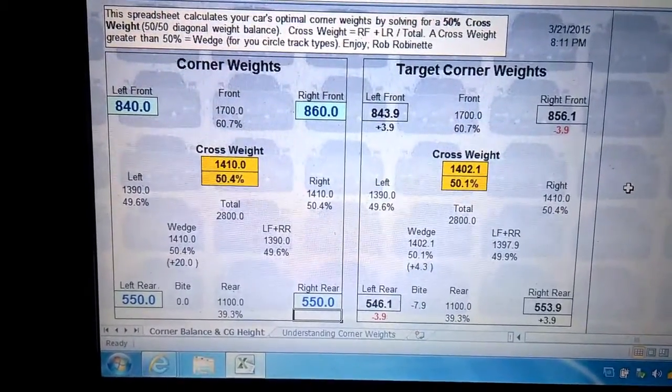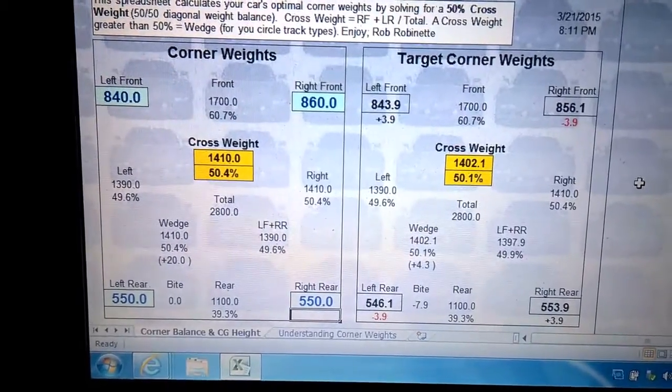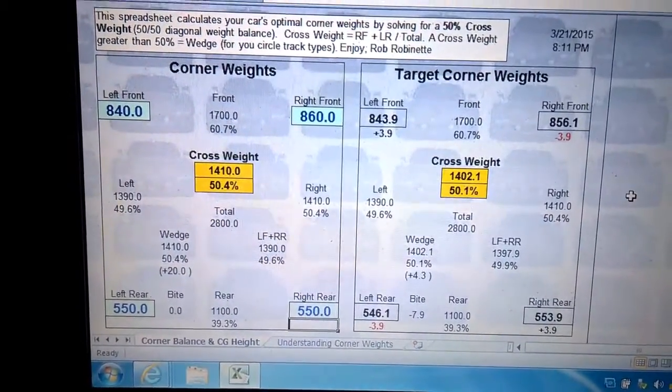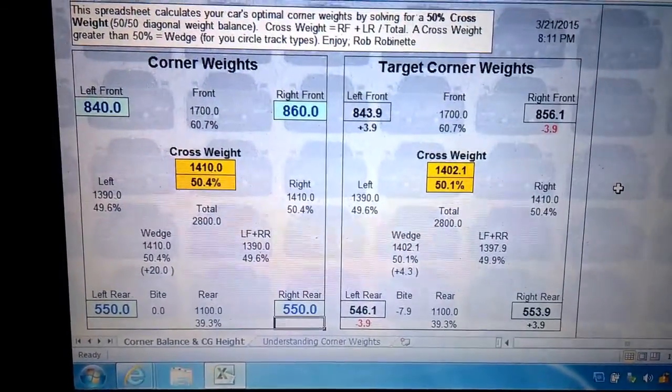I have a little bit of a wedge — you can see I'm at 50.4% — but I think if I get in the car that'll probably level that out. We're going to leave it at that and see how it works.